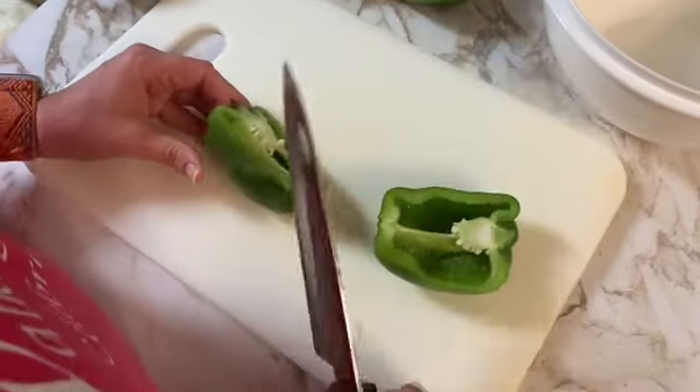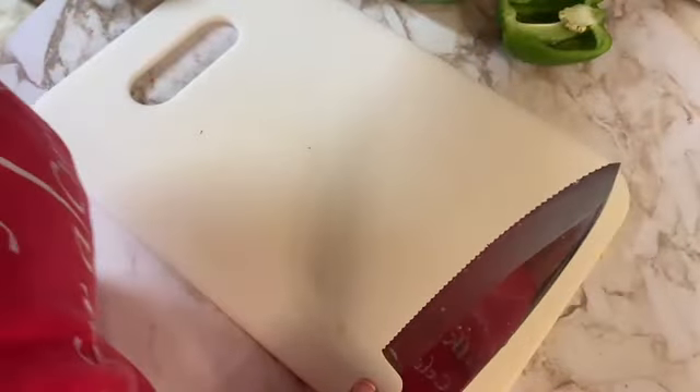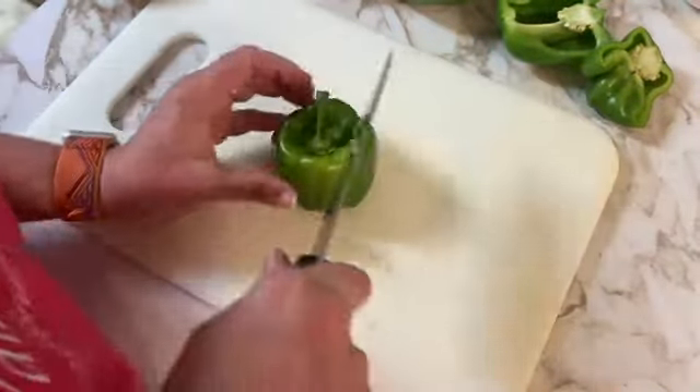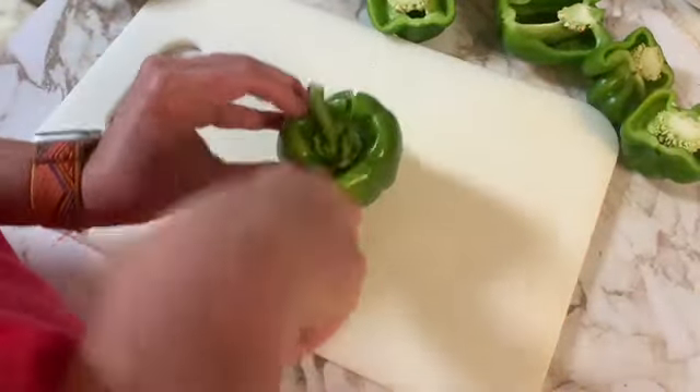I don't always get to do things every day but I do want to put up as much as I can in the month of August. So here I am cutting the green peppers from the garden — I had like 15 that I will be cutting here — and I'm using my Cutco knife.